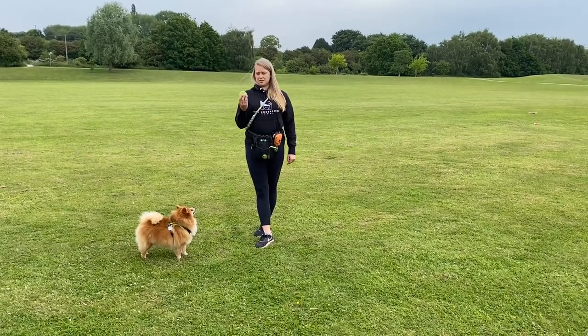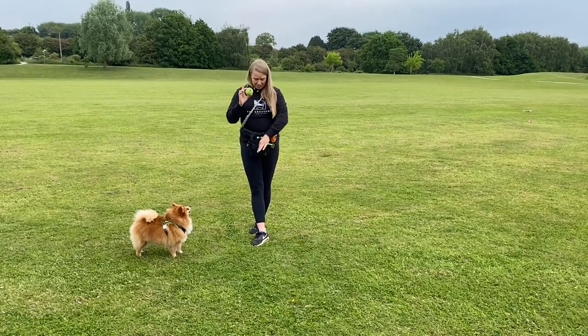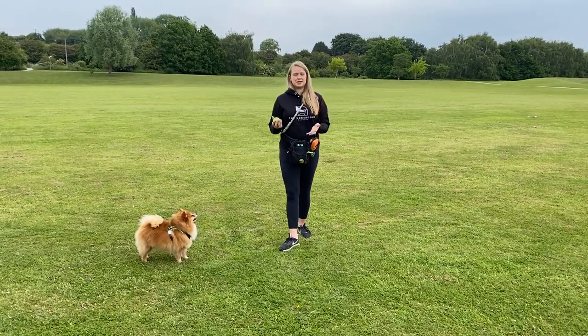So, can you still use a regular tennis ball — get various different sizes of them? The answer is yes, you can. I'm going to show you a couple of little ways in which we can still play fetch.